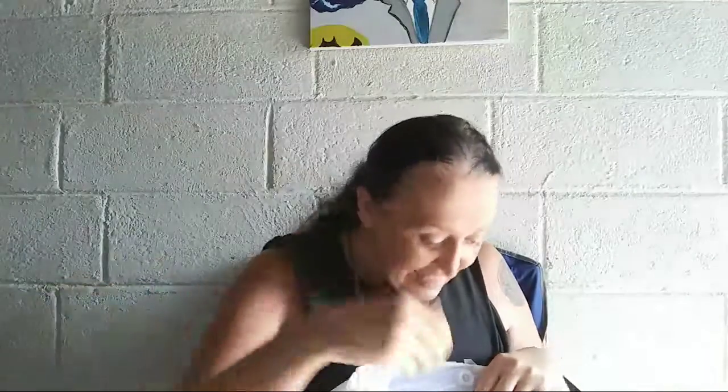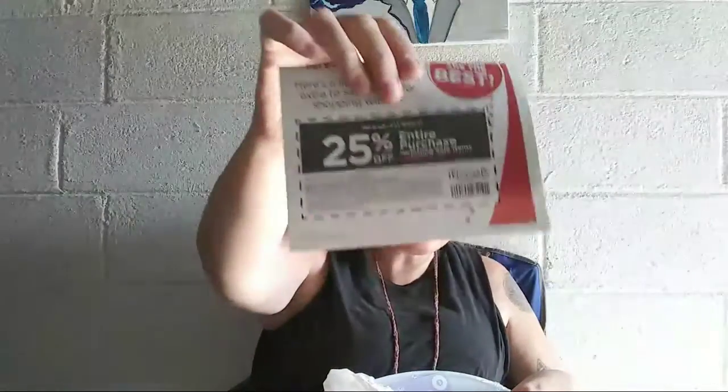Oh my gosh, this is like a crafting haul — it's actually what I should have put in the title. It's also kind of like an unboxing, I guess. And they gave me another coupon! I'm so excited. Look at that, guys. Thank you, Michael's Crafting. You gave me an extra coupon to use.